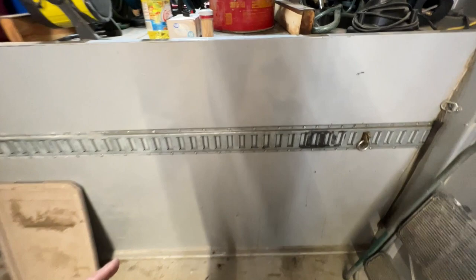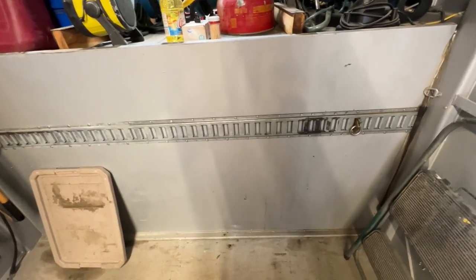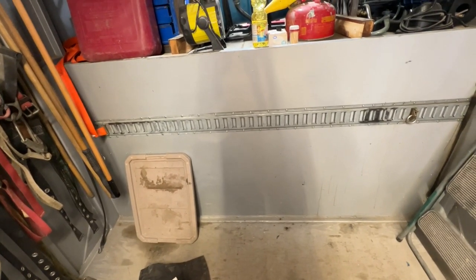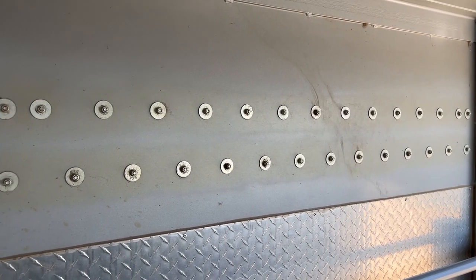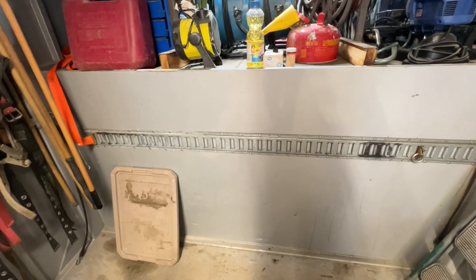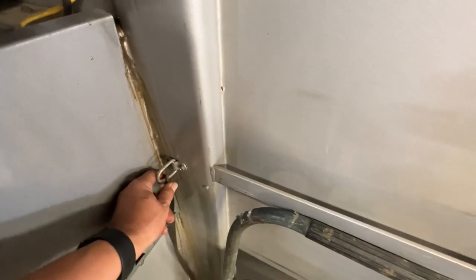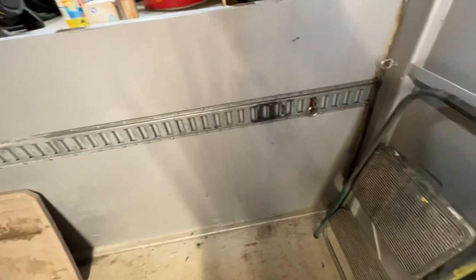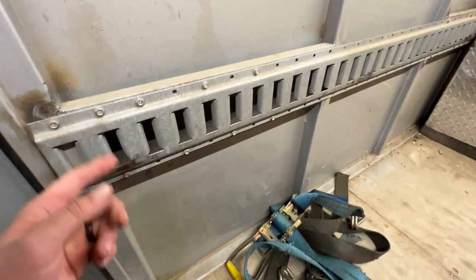Up front you'll notice I have E-Track, and the E-Track is what actually holds the piano box in. I drilled through the face of the trailer and this sits so that the strap is just under the lid of the box — I positioned it so that it would catch it correctly. These are all bolted through. They're not stainless bolts; I didn't have any at the time, so I used standard bolts and clear coated them on the outside. It's been years and we don't have even a hint of rust on them.